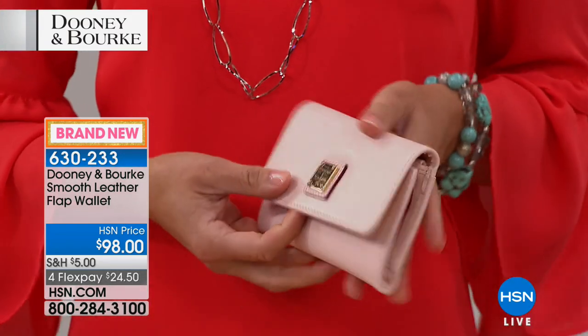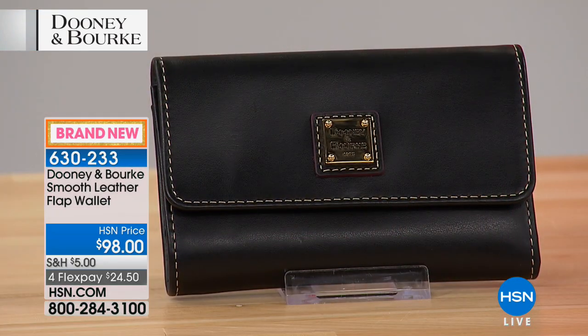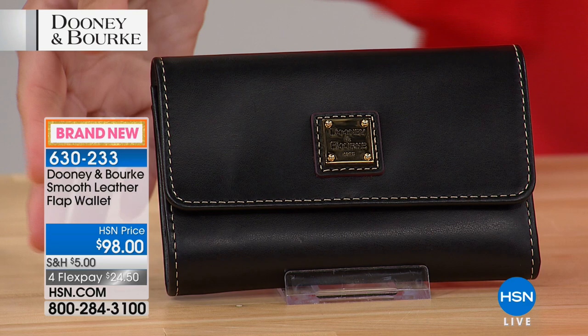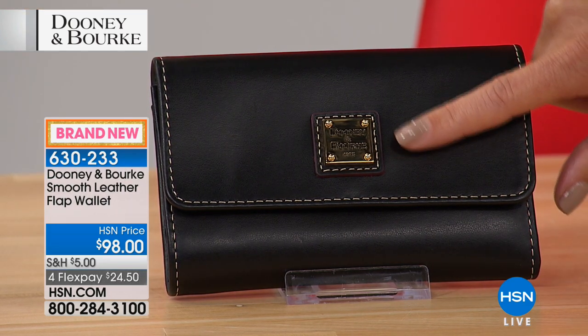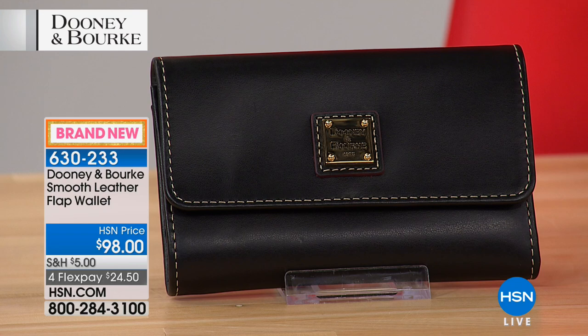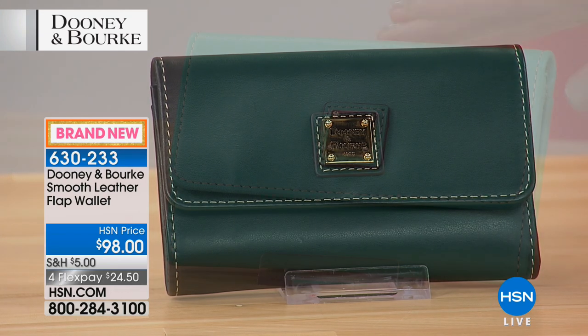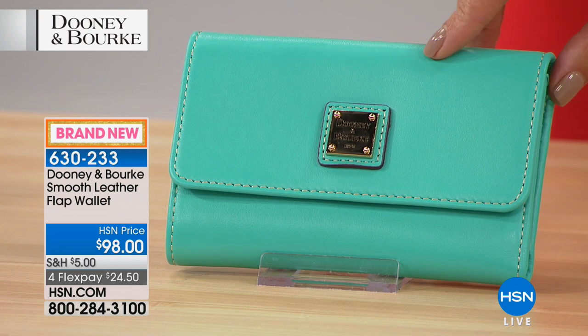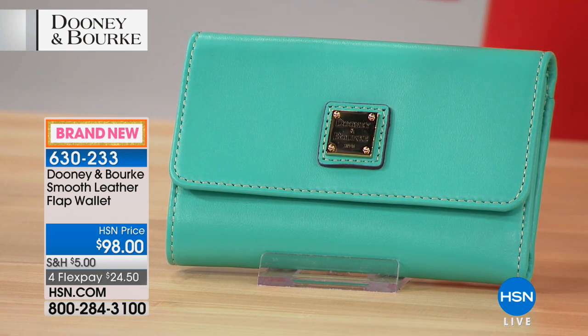We've got a bunch of different fun colors for you to choose from. You can see how darling that is — it's about six inches by about four inches. Here's the black; they all come in gold tone hardware with the beautiful embossed signature gold tone plate with the Dooney and Bourke logo. Love how that's done — the stitching is a nice little added detail. This is that Jade color, so if you happen to pick up the Lexington shopper in Jade, you could have a matching wallet.